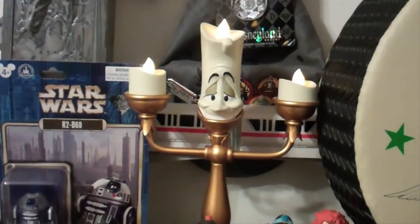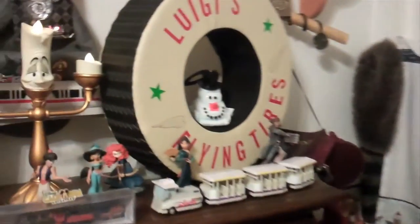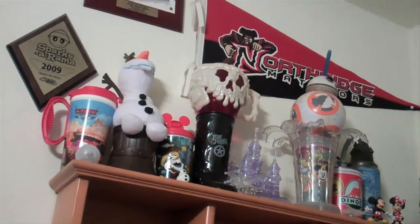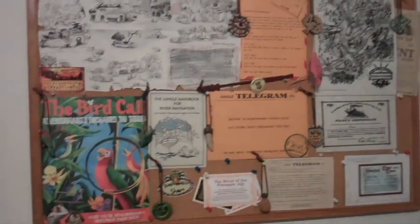Hey there you guys, Sean Allen here. Welcome to Disneyland at Home, episode 4, My Disneyland Display Part 2. Thank you Lumiere for that awesome introduction. If you guys have not seen Part 1 of this Disneyland Display, be sure to check out the annotation that just popped up on the screen. We checked out all of the items on my Disneyland Display. In today's episode, we're going to be checking out the stuff on this side of the display, plus stuff up here briefly, and also what's on my bulletin board and down here. So there's a lot of stuff to cover — let's go ahead and check out this display.